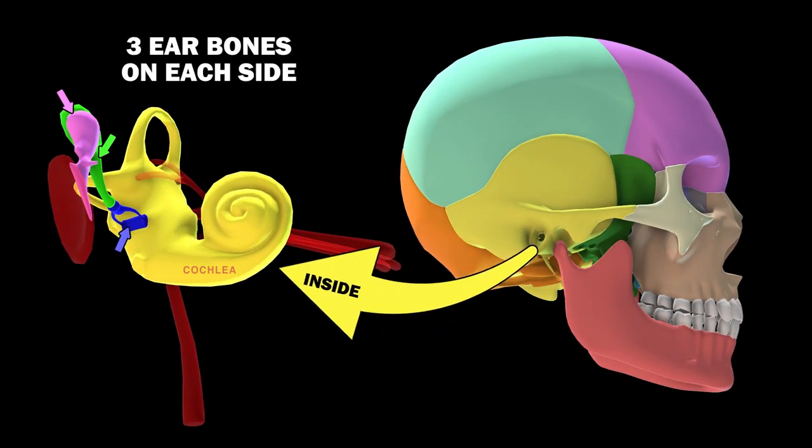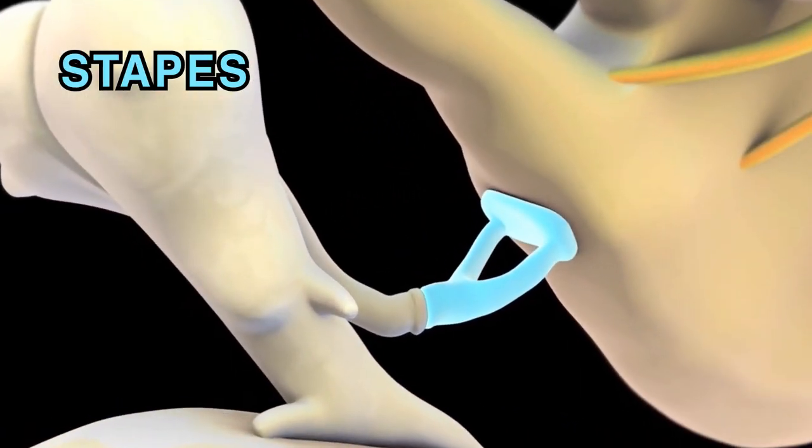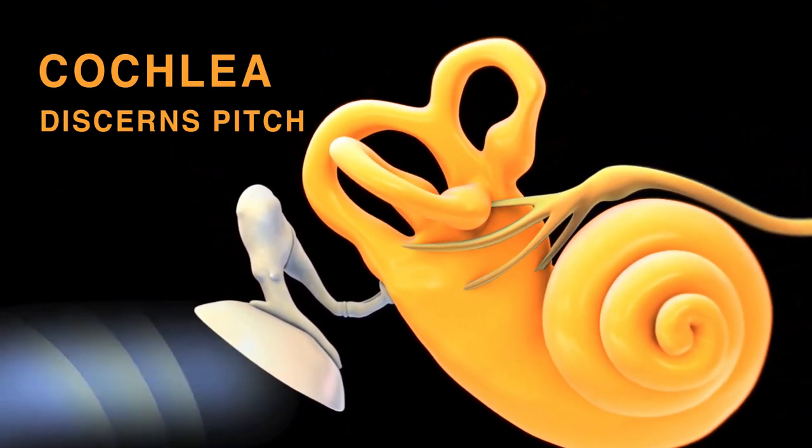Not included in these 22 skull bones are the ossicles — three small bones inside each ear: the malleus, incus, and stapes. These bones help you hear by amplifying sound waves which then move to the cochlea, which discerns pitch.